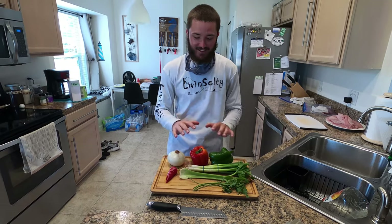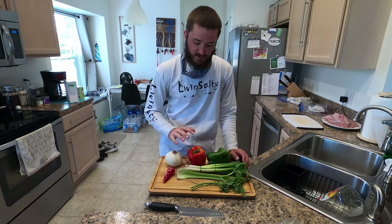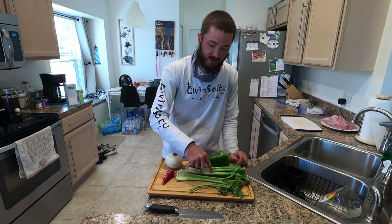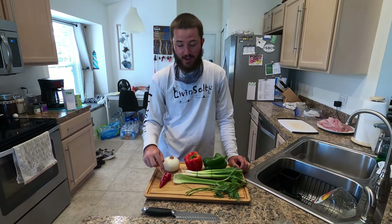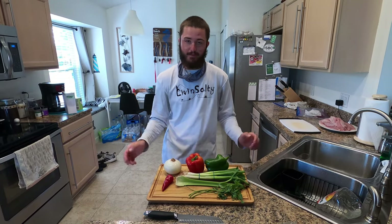I went ahead and cleaned all the vegetables and prepped for the first part of these fish fritters, which is the vegetables. So we have a green bell pepper, red bell pepper, yellow onion, green onions, celery, parsley, and a red jalapeño. We are going to cut all these up, put them in a bowl, and mix them together.